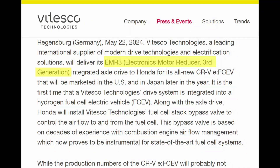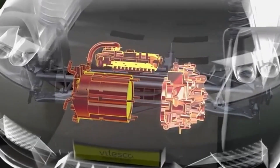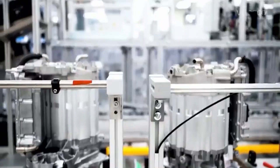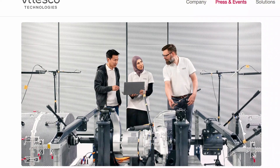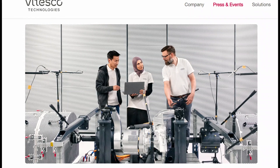The acronym EMR-3 stands for Electronics Motor Reducer, Third Generation. The EMR-3 Axle Drive is a platform that combines up to three drive system components in one unit: an electric motor, power electronics, and a reducer. The EMR-3 is one of the most popular Tier 1 axle drive systems on the market due to its small size, low weight, high efficiency, and ease of vehicle connection. By the end of March 2024, more than 900,000 EMR-3 Vitesco Technologies units had been delivered to various brands and models around the world.